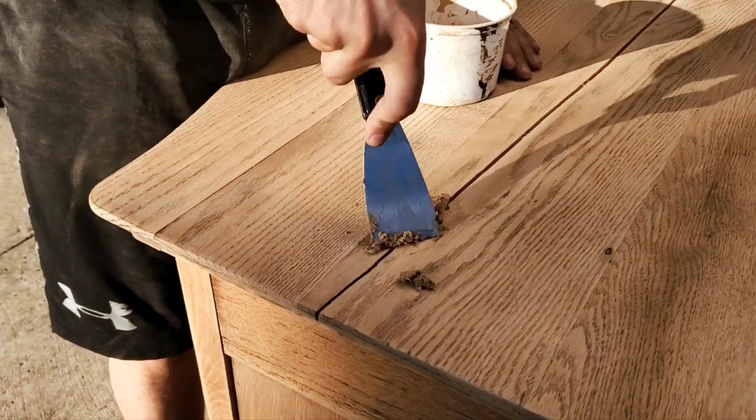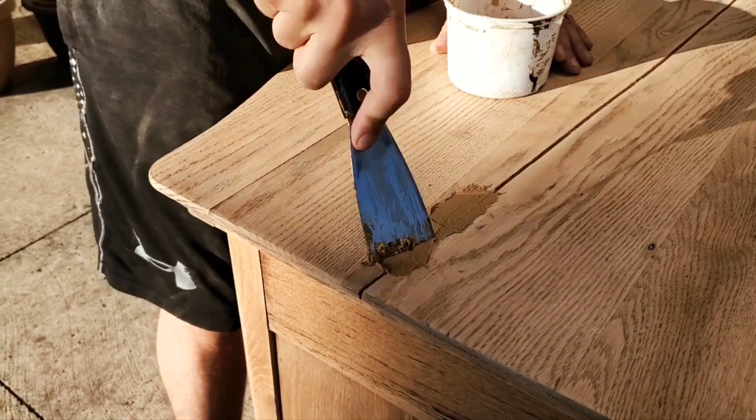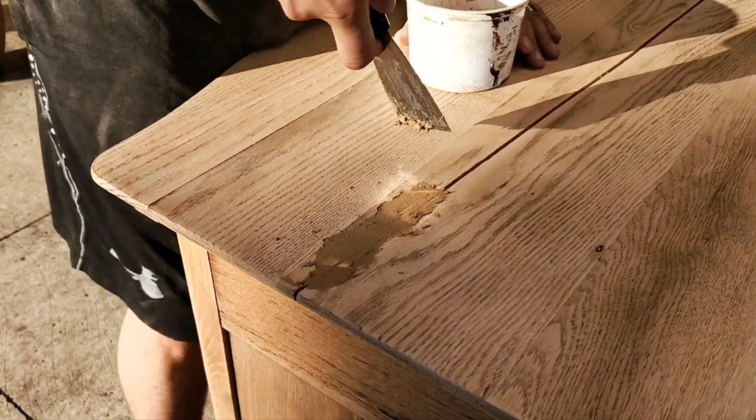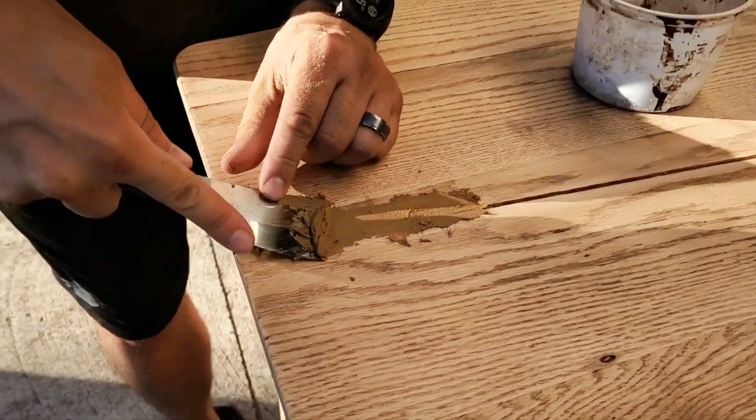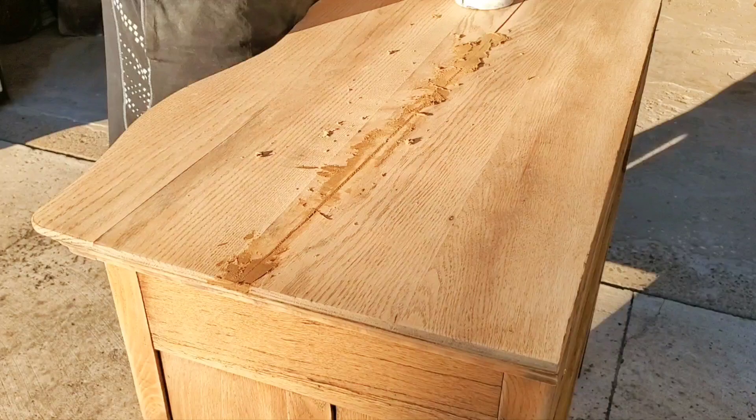Here we are just kind of filling in that crack there. We did have to do a couple applications of this just to fill it in properly. And of course we tried to scrape away as much of the excess so it wouldn't be too hard to sand down later.